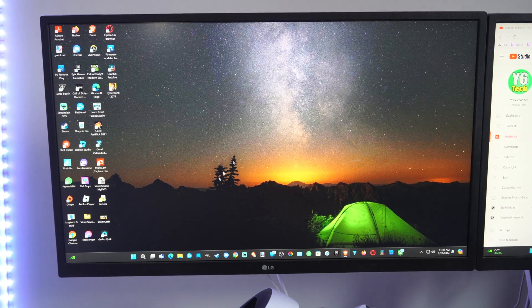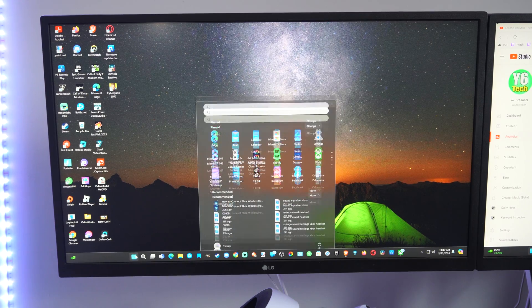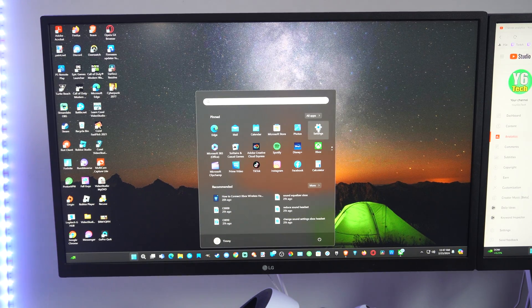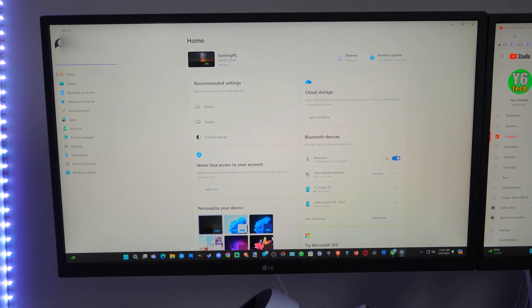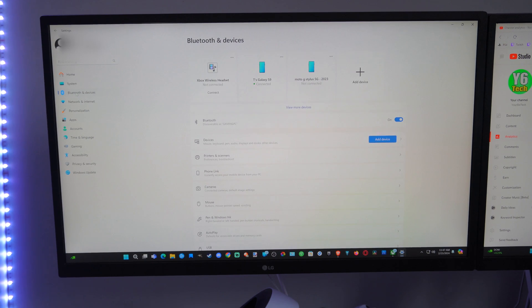So what you want to do is go to the start button on your computer, open this up, and then go to settings right here. Then you're going to open up the settings page, go on over to the left and go to Bluetooth devices. Click that and make sure Bluetooth is turned on.